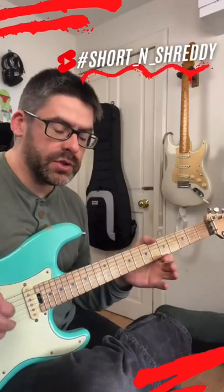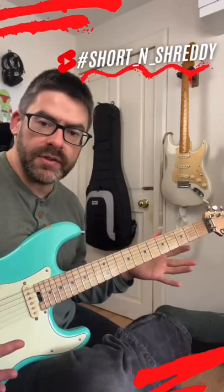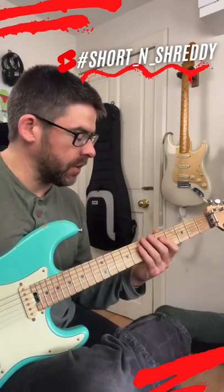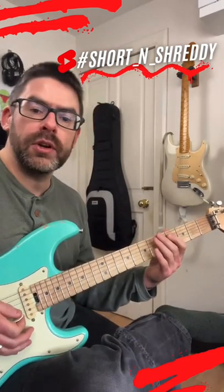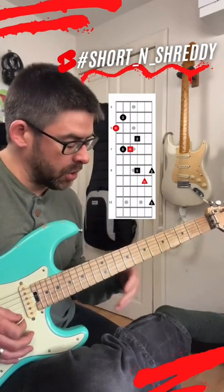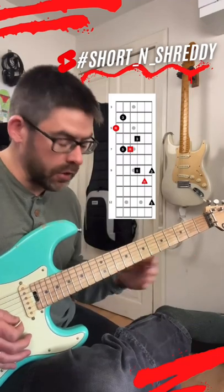Hey guys, this is a cool way you can think about arpeggios — instead of playing them across four, five, or six strings, think of two-string segments. So if I've got an A major arpeggio, I can play a root note on the fifth string, then the major third, then the perfect fifth, and take it up an octave.